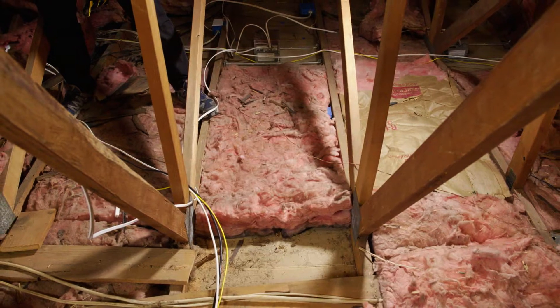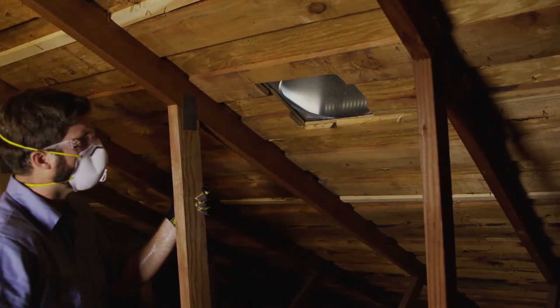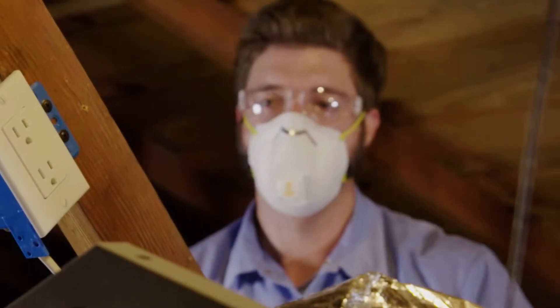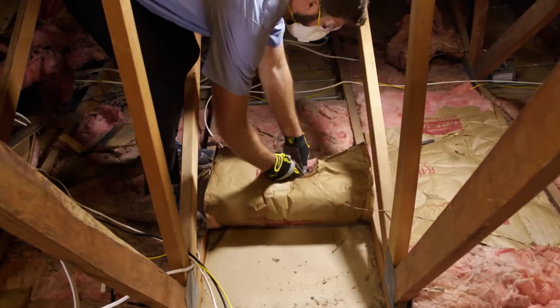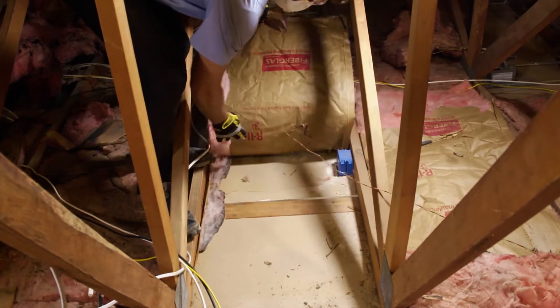Second, your attic must have enough space to accommodate the unit in your chosen location. The attic should also have sufficient ventilation to expel that hot, stale air. Finally, the attic must also have accessible power close enough to plug in the fan, which will allow us to install it in the desired location. If not available, an electrical outlet must be installed to code.